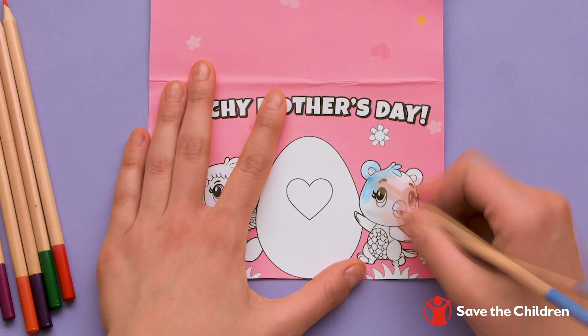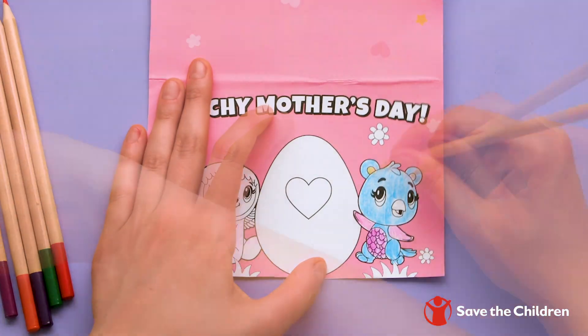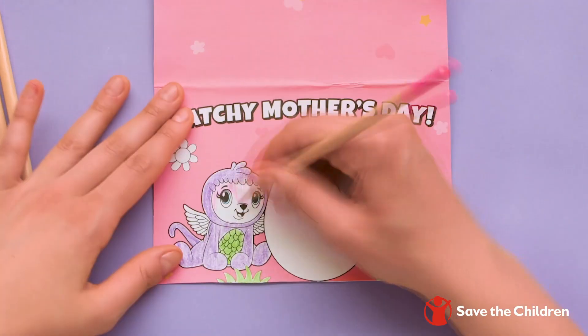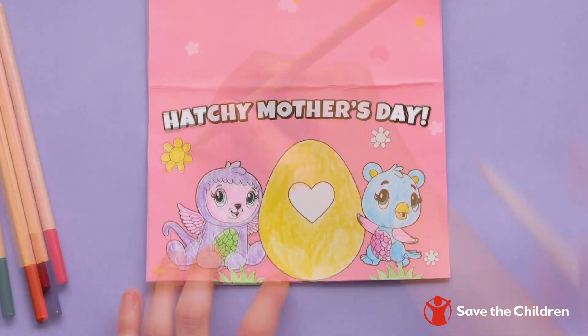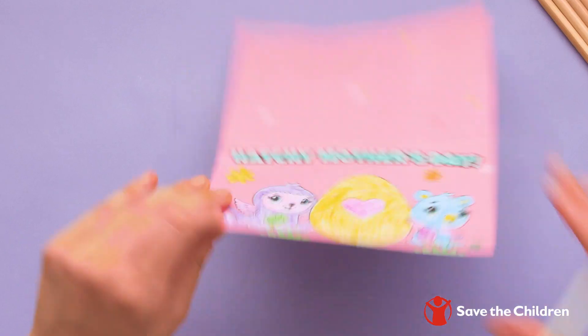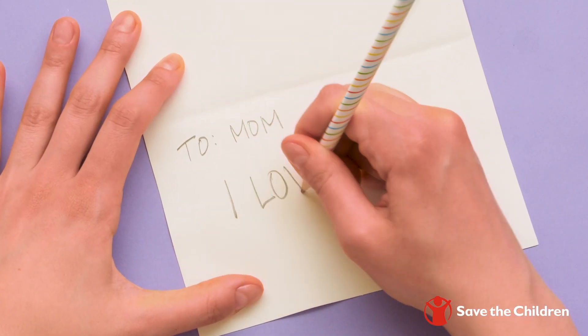Now it's time to color! Use whatever colors you like to fill in the blank spaces. Once it's all colored in, don't forget to fill out the card!